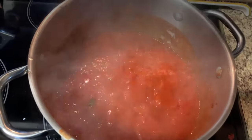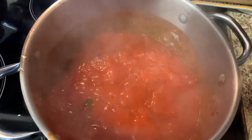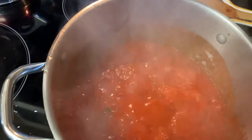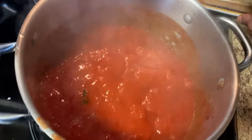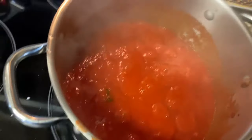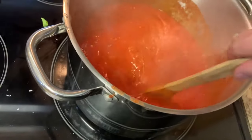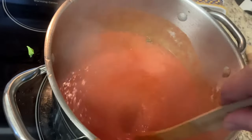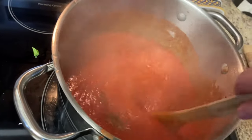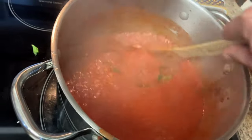The sauce is boiling right now, so we want to reduce the heat to about medium-low. This way you don't burn the bottom of the sauce — because once you burn the sauce on the bottom, that sauce is not any good anymore. Always remember to frequently stir the sauce.